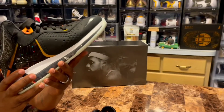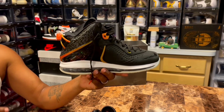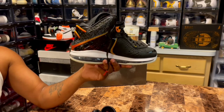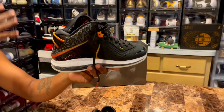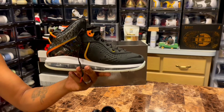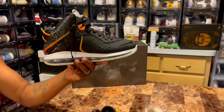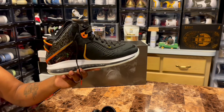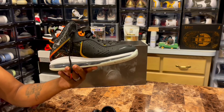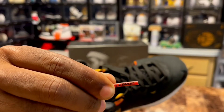Definitely a dope sneaker in my opinion, and I will be trying to double up on this sneaker — I definitely want one to rock and one just to have in the collection. Your boy collects a lot of sneakers, and this right here is definitely a collector's piece for me. I'd also be going for those Converse — they've got Lola Bunny and Bugs Bunny on them, and I definitely need that in the collection as well.